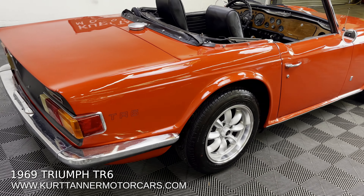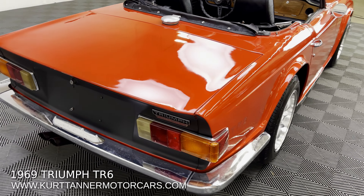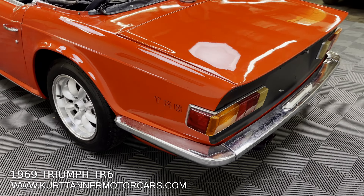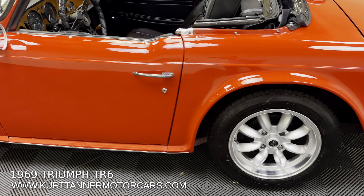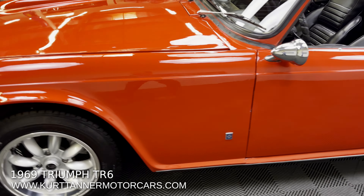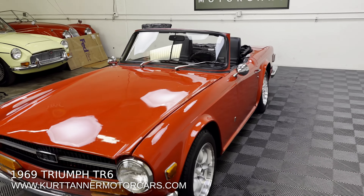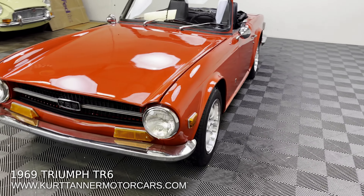If you look at the VIN plate, paint code 32 and trim code 11 — I believe that is signal red and black, so finished in its original colors. We purchased this car recently from a gentleman in Colorado who had another Triumph, and this is just a good driver-conditioned TR6, priced accordingly.